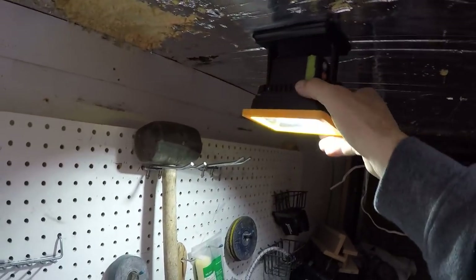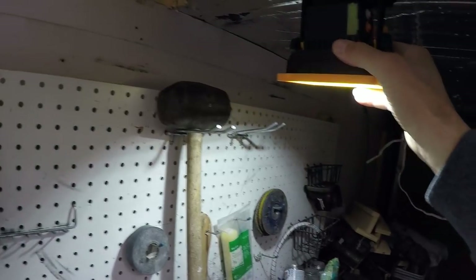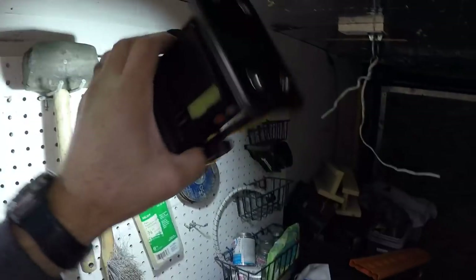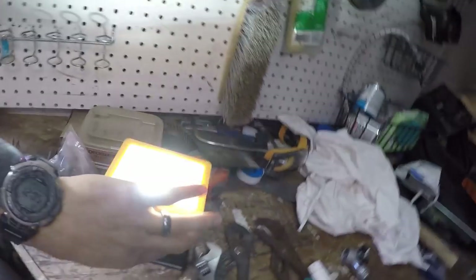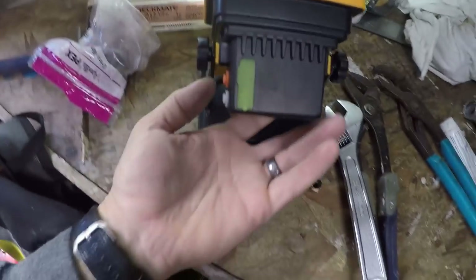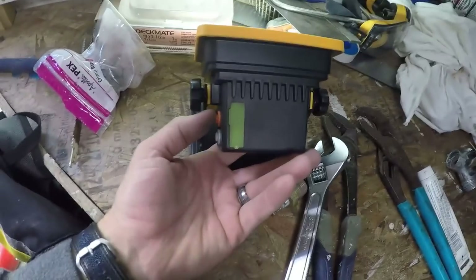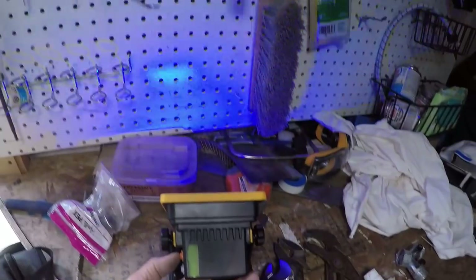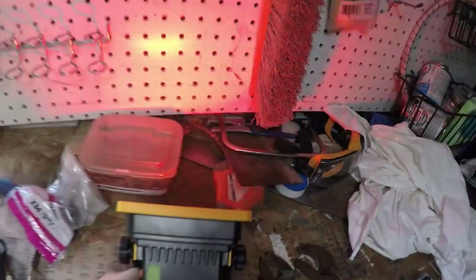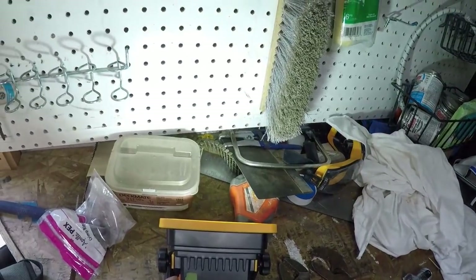I picked up this light on Amazon — it's got some magnets on it and it's proven to be pretty useful so far. It's kind of tiny; someone was giving me a hard time because it's much smaller than you would think. But it's battery powered and it's supposed to last like five or six hours. It also has red and blue modes — there's one brightness, then the next brightness.